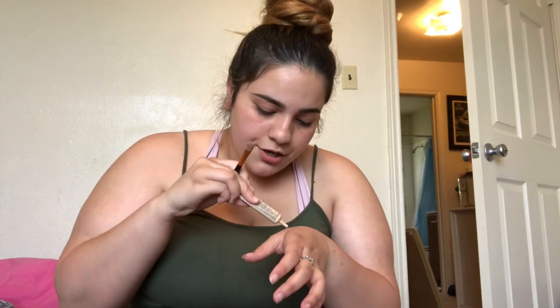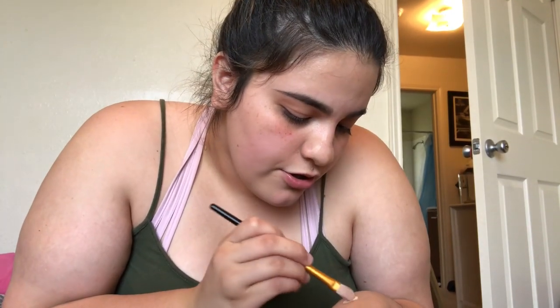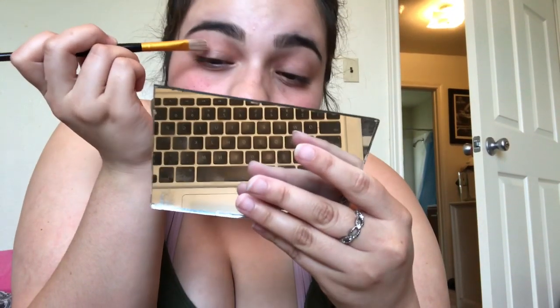I forgot to put concealer on — everybody knows you put concealer on so the eyeshadow will be more pigmented, show the color, stick, and not fall. Just all these different things I've learned along the way watching tutorials. I need my own mirror. My mascara is all over the place — I was taking my makeup off from earlier. Okay, let's do it — let's put some concealer on.